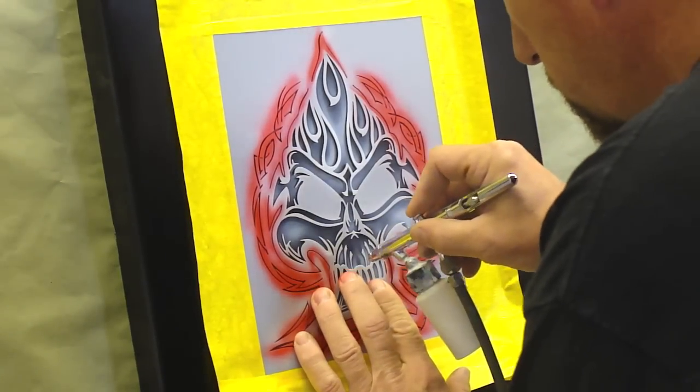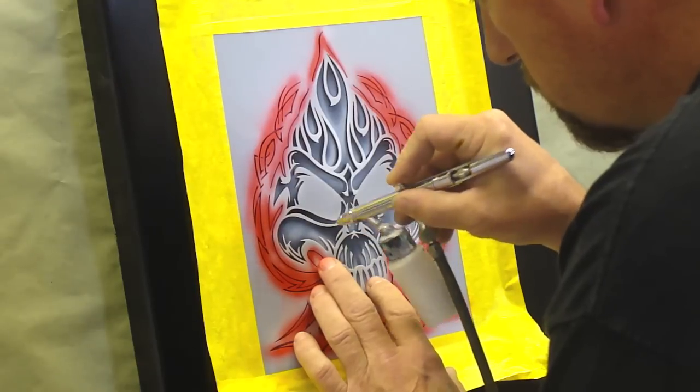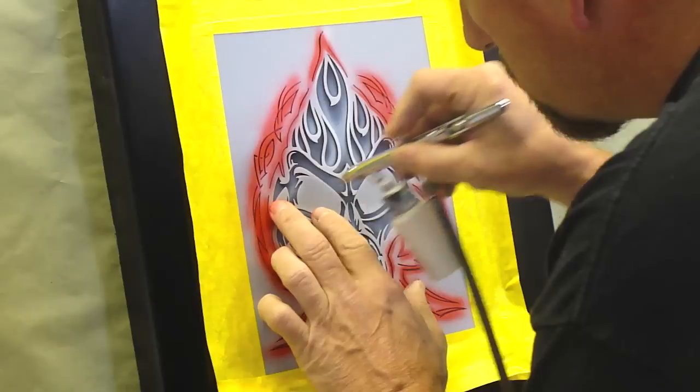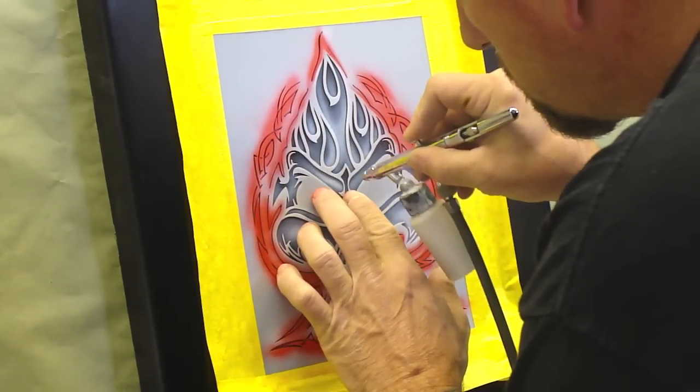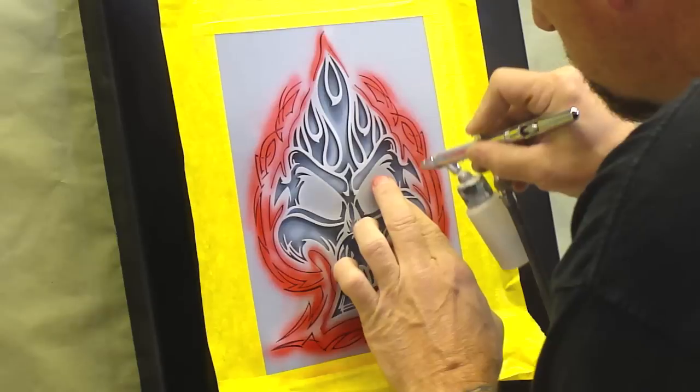We're just doing dagger strokes. Okay, we're going to play this again and wait for some technique.